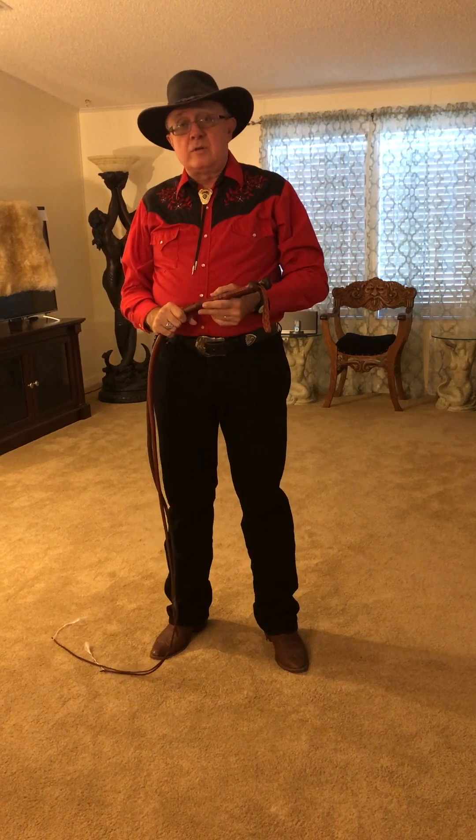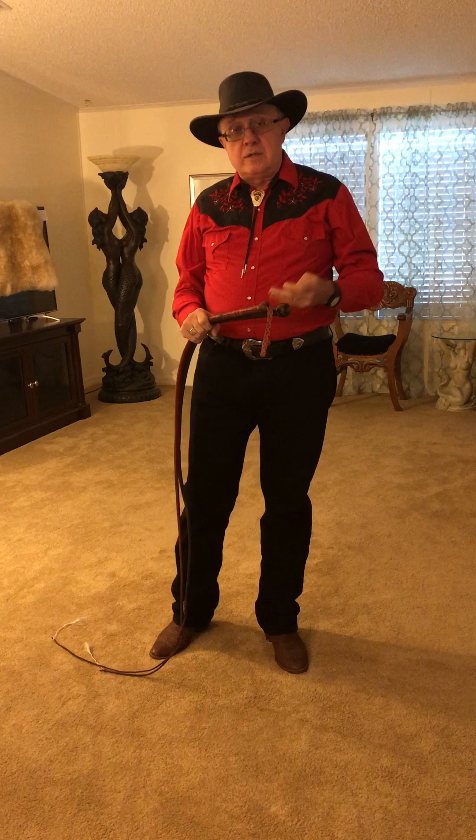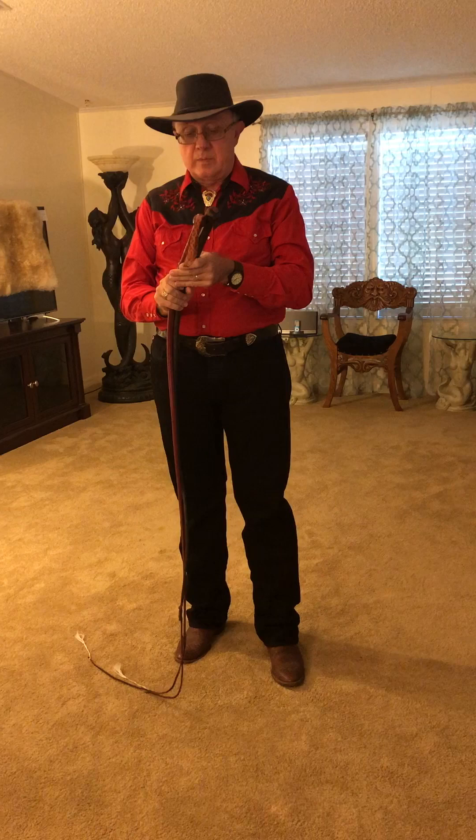Welcome to Whips in the Dungeon 101.9 Bull Whips. We're going to look at different types of bull whips today and some construction, and I promise the video won't be as long as snake whips.